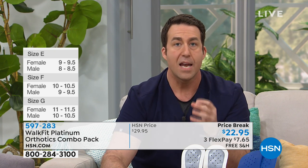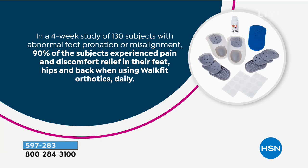All of those aches and pains can be caused by misalignment, and simply by fixing your alignment with Walk Fit Platinum, a lot of times you can correct that. Walk Fit conducted a clinical study showing that 90 percent of folks who regularly used their Walk Fit Platinums over a course of four weeks experienced less pain in their hips, back, and feet.